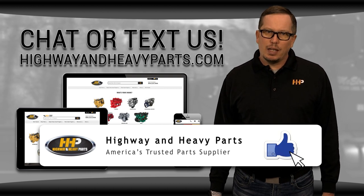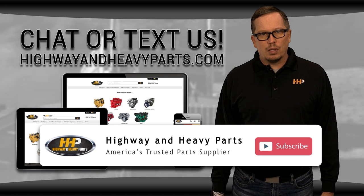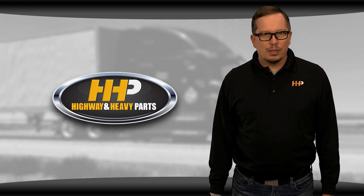Be sure to like this video and hit the subscribe button on YouTube and Facebook to stay up to date on all the news and information from Highway and Heavy Parts. From diagnosis through delivery, we're Highway and Heavy Parts.